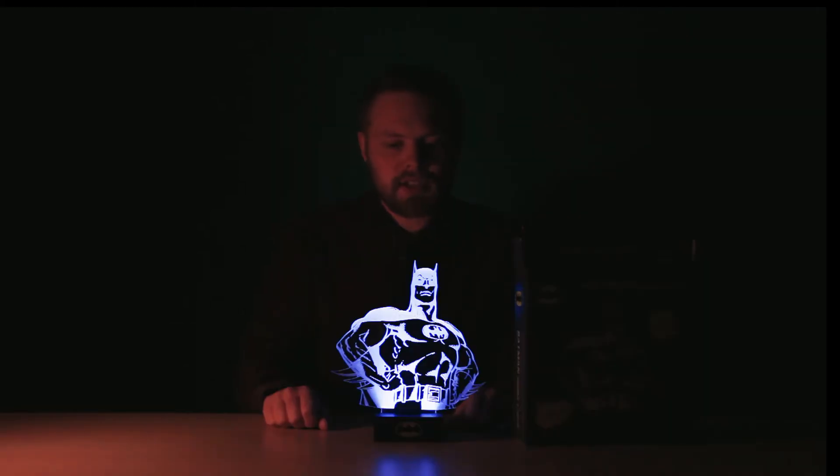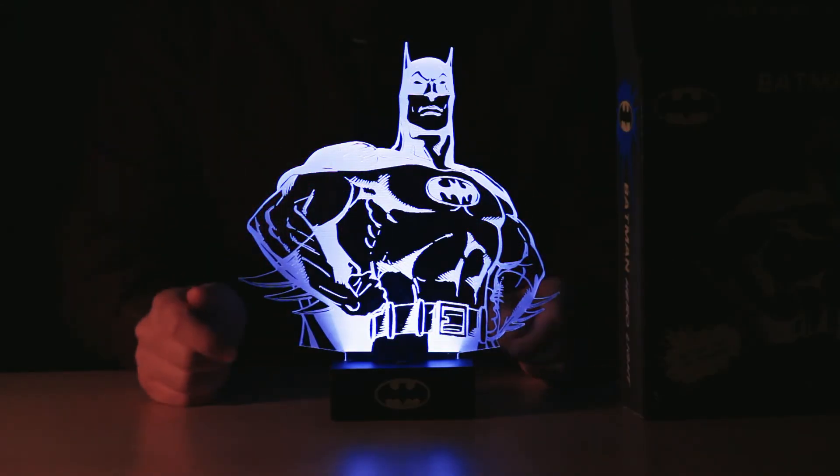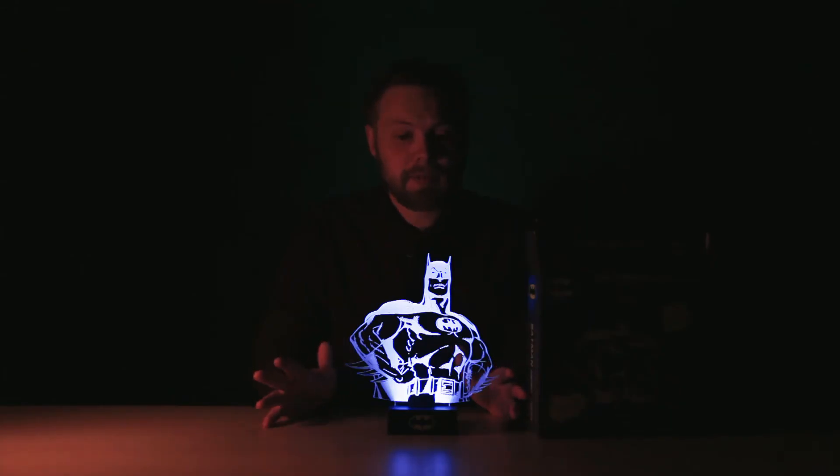So I think we should turn the lights off and see how it does in the dark. As you can see with the lights off, you've got the Batman silhouette lit up on the piece of acrylic. It's laser etched so there's a nice level of detail. It's not going to light up your room but as a mood piece it looks brilliant, especially if you're a fan of DC Comics or the film interpretation of Batman.